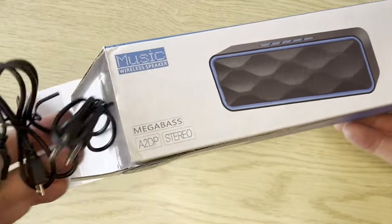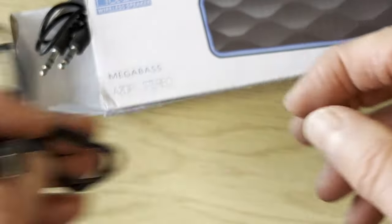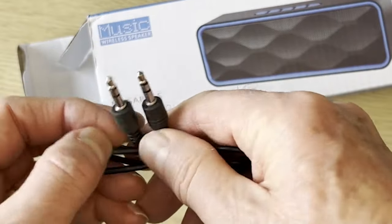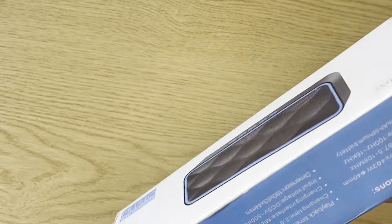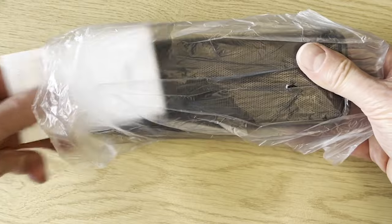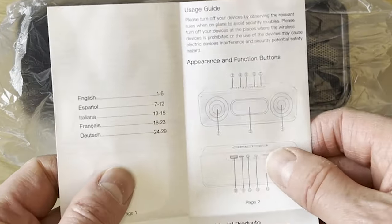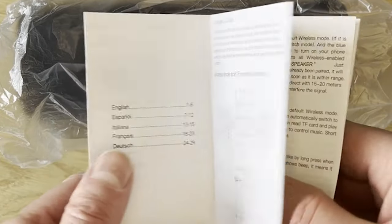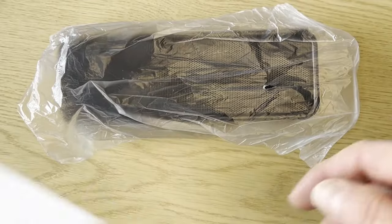First of all there's the charging cable — standard USB-A to micro USB — and then we've got a jack lead, miniature jack to miniature jack, stereo to stereo, which is quite standard for a lot of things. Let's get the speaker out, which is not always as easy as you might think. Let's pull it out and put the box to one side. First things first, let's have a look at the manual — it's in English and a whole load of other languages.